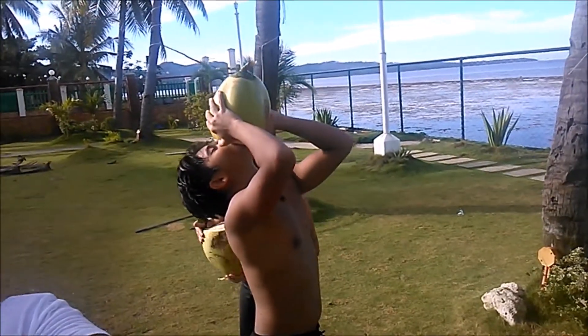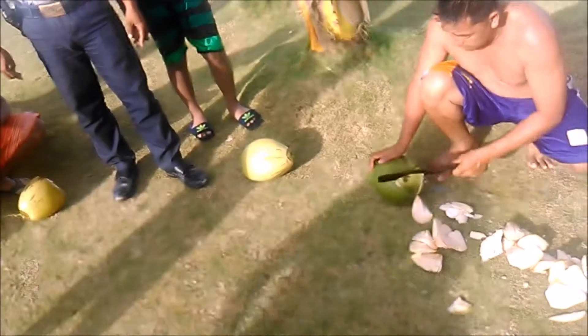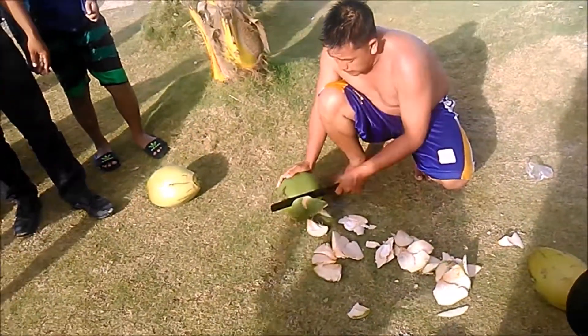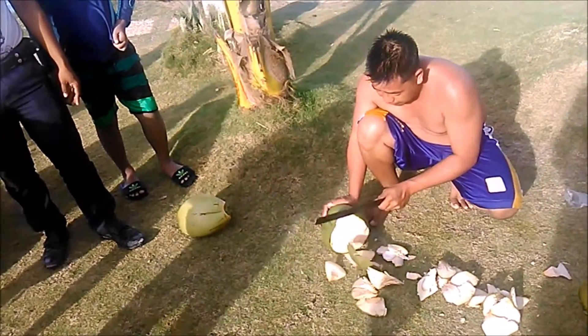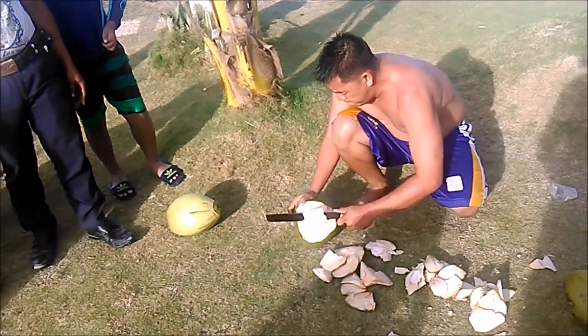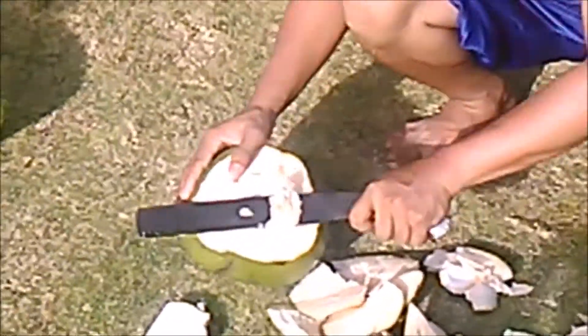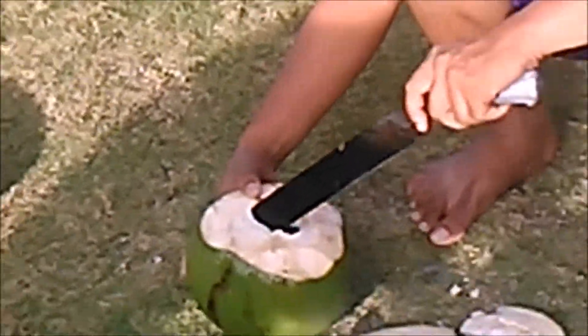They also make a spoon out of the shell and use it to scoop the soft insides out of the coconut. You'll see that the inside — he's starting to get that soft part out. It's soft and sweet, kind of like almost like jello.